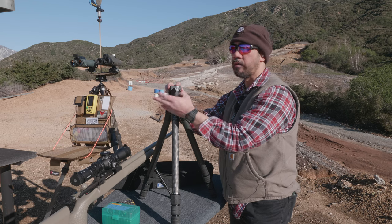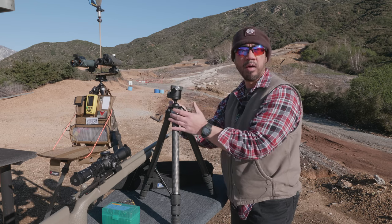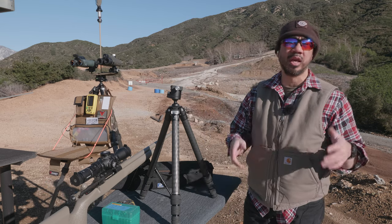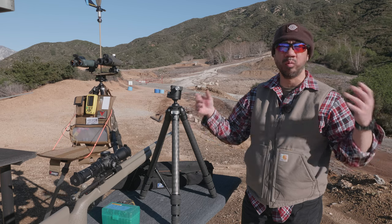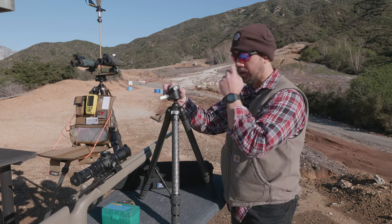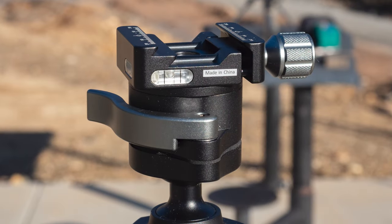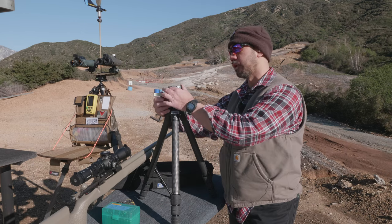Compare that to a traditional ball head where you have a knob to tension the ball and lock it in, and also a knob for panning. For rifle shooting applications, they want to eliminate that — get rid of the bulky controls for a slimmer design with single lever control, just to make things simpler for rifle shooting.